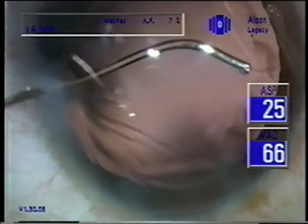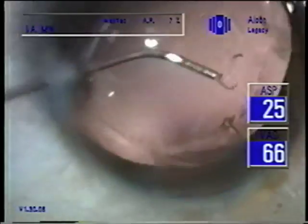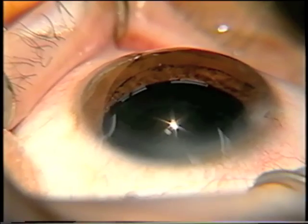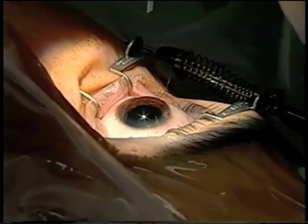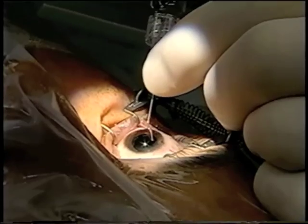Howard, someone asked if a 0.2 might be more useful than a 0.3 for these small strands with the I-A. Yes, it would be. But that is efficient when you want to get thicker epinucleus out. So that's a trade-off.